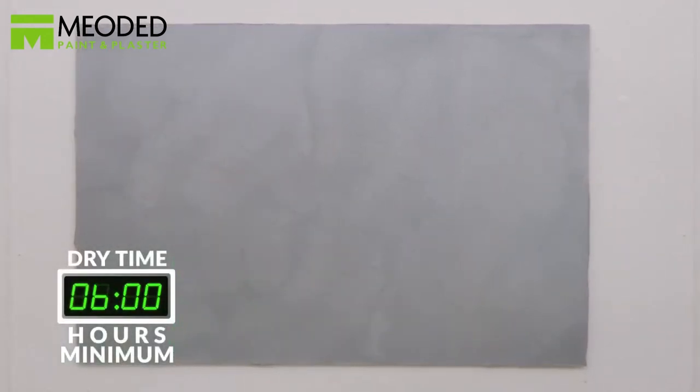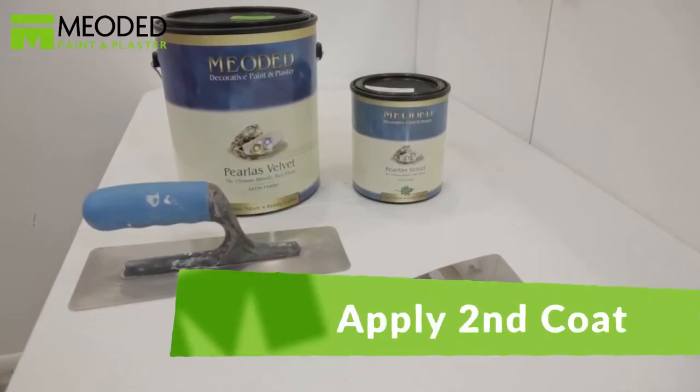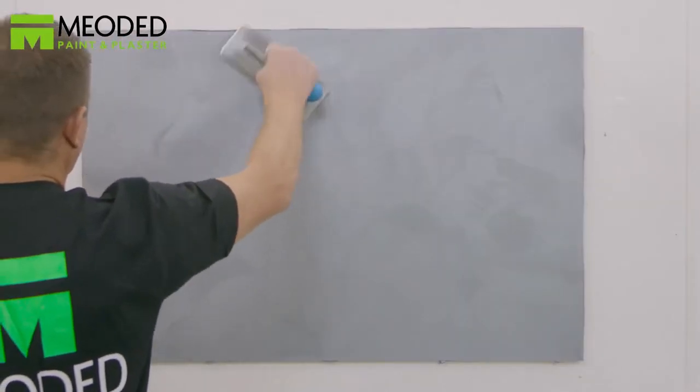Allow the first coat of Perliss Velvet to dry for a minimum of six hours. Once the first coat is completely dry, add the second coat and continue to cover the surface in S patterns and figure eight motions.